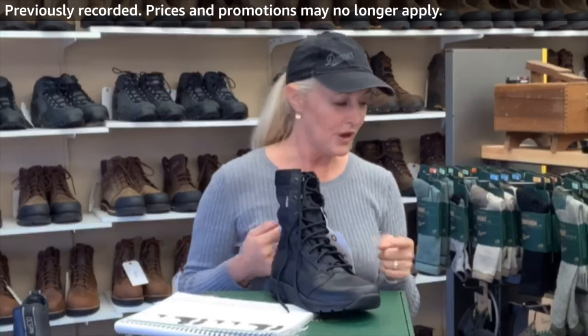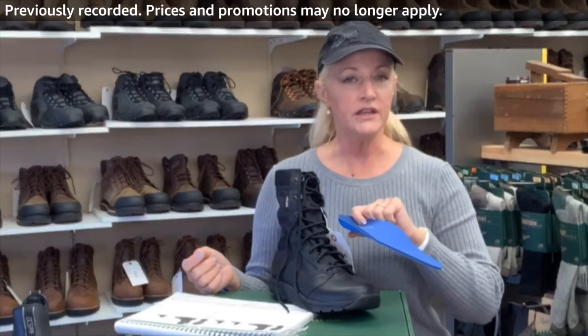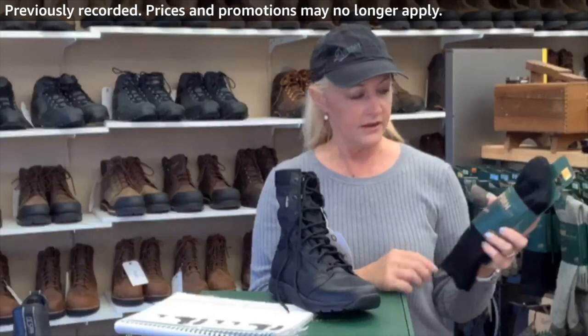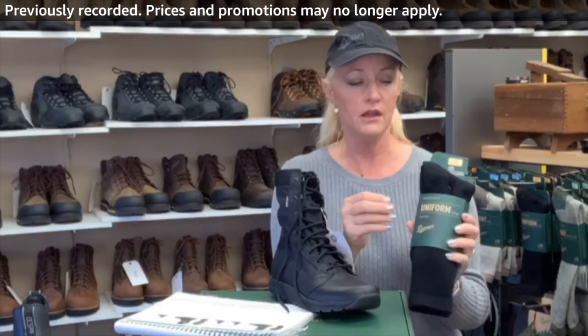To make this shoe absolutely perfect for you, add an arch support. Take the old one out, put the new one in, and you're ready to go. The orthotic will probably last as long as the boot does — it's a great investment. The midway uniform sock is nice for cushioning and just so soft — it's like walking on a layer.